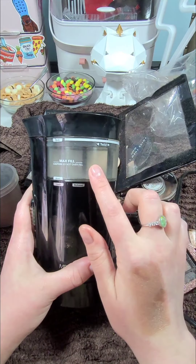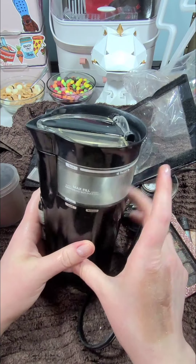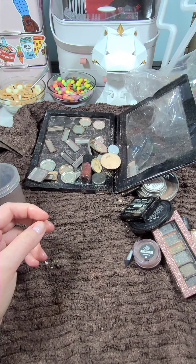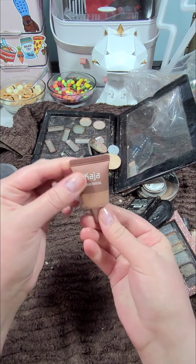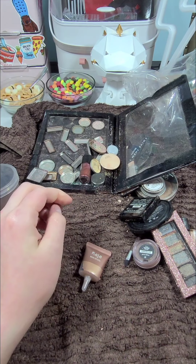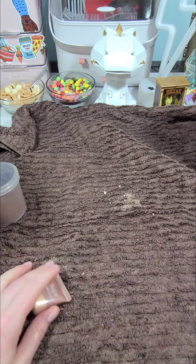Just to point out: last time when I mixed everything, I put it all in a coffee grinder and just ground it up a little bit, and it worked great. But this time I'm going to use some products that are more liquid, so I think I'm just going to mix it up in a bowl and see what happens. Before I forget, you're going to want to put a towel down before you start this because it is messy.